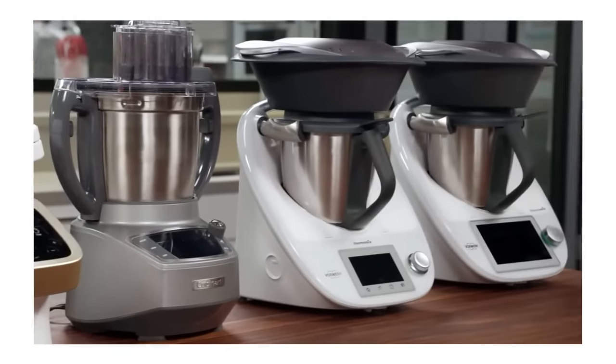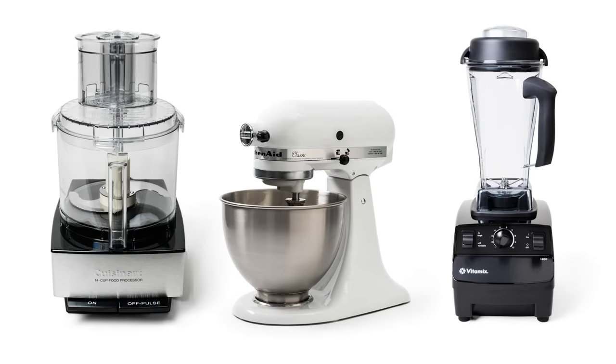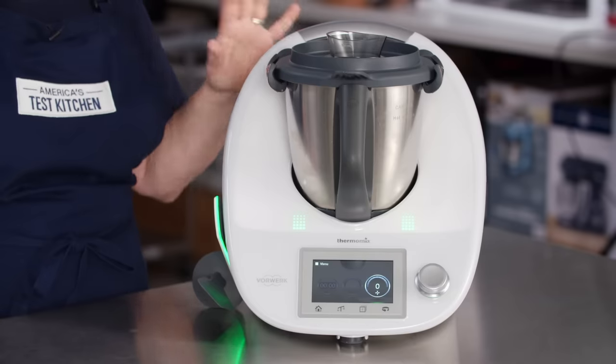We compared it one-to-one to each of our winning appliances in three categories: our favorite food processor, stand mixer, and blender — because it promises to replace all of those with one appliance. We made dough in the stand mixer and in the Thermomix, and in fact it did a great job.